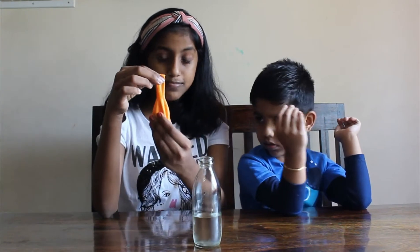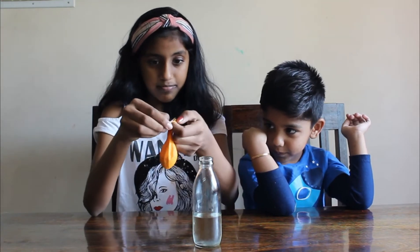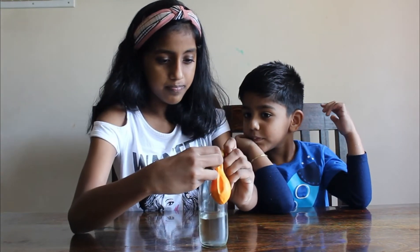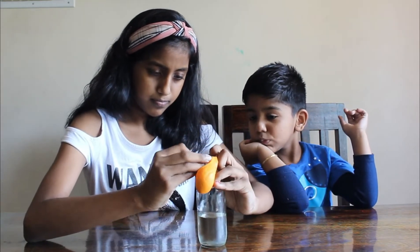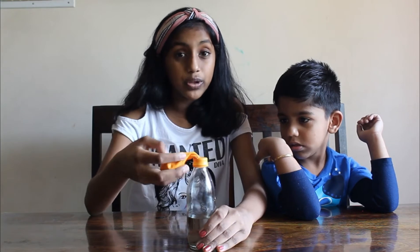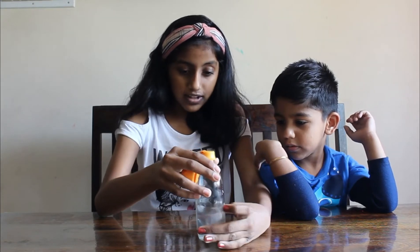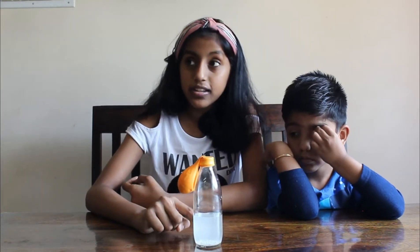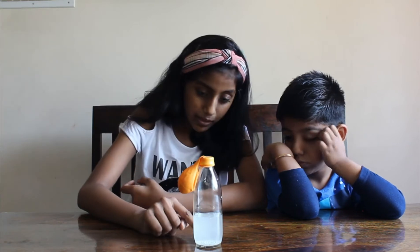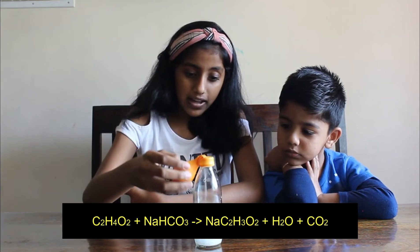Over here we have this bottle quarter filled with white vinegar. And over here I've taken this balloon in which I have some baking soda. Now I'm going to put the balloon on this bottle. This is how it looks. What I'm going to do is tilt the balloon slowly so that only a little baking soda comes in contact with the vinegar. I've tilted the balloon a little bit so that a bit of baking soda comes in contact with the vinegar at a time, and then carbon dioxide is released.